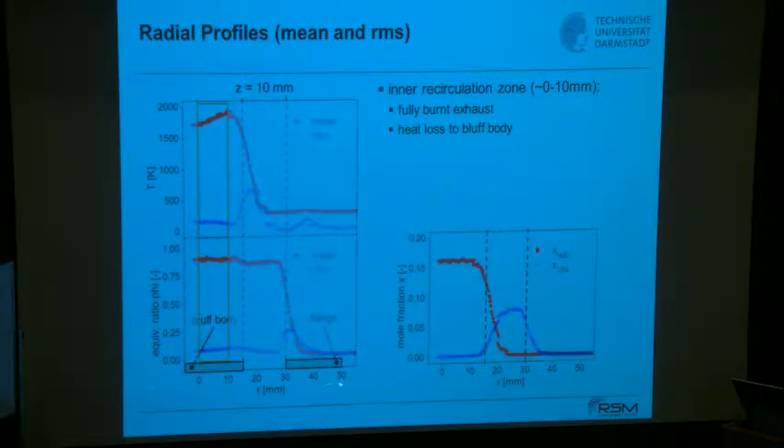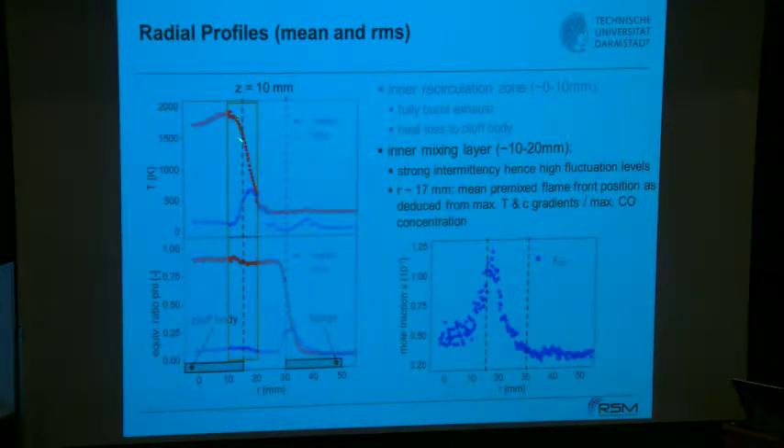Shown here is data at an axial height of 10 millimeters above the bluff body. The radial direction is shown, with the bluff body at zero and the annular slot further out. The upper graph shows temperature along with the RMS value in blue; the lower one shows equivalence ratio and mole fractions. In the inner recirculation zone, you see deviations from the adiabatic flame temperature — heat losses even 10 millimeters from the wall, due to the bluff body. The equivalence ratio is around 0.83 with no dilution.